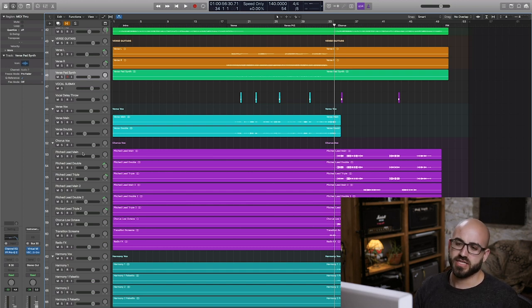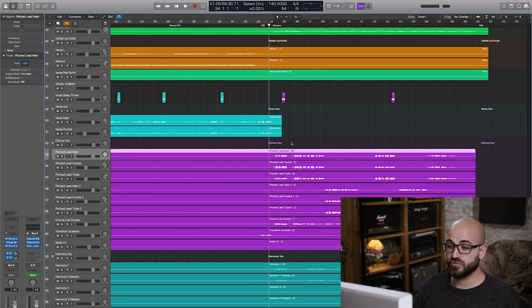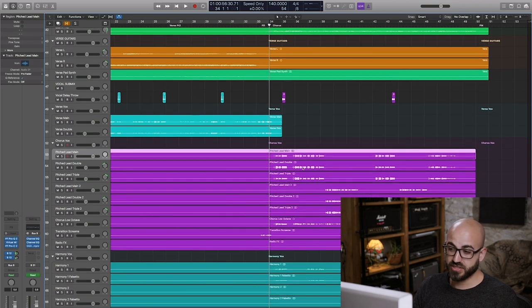Let's get stuck into the strongest part of the song — the chorus — and look at the techniques I've used to compress, EQ and process the main pitched lead. Robin tracked his voice with a little bit of compression on the way in. You can see visually that these are quite nice sausages of audio — they're not super dynamic and all over the place. Part of that is that he's a really good singer at controlling his volume, but a little bit of compression on the way in is often my preference so the voice isn't completely raw when I start mixing. He's provided me with a main voice, a double, and a triple.